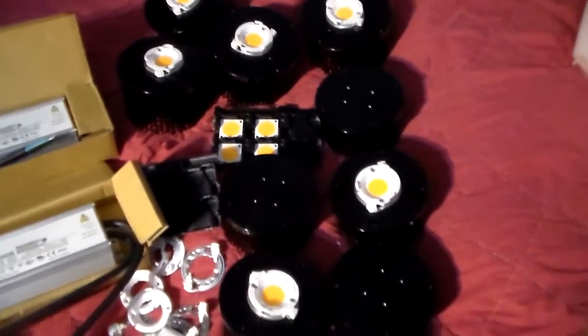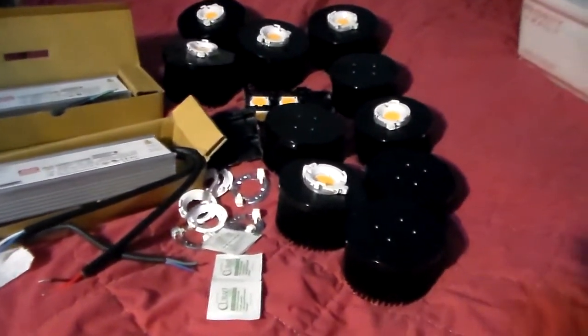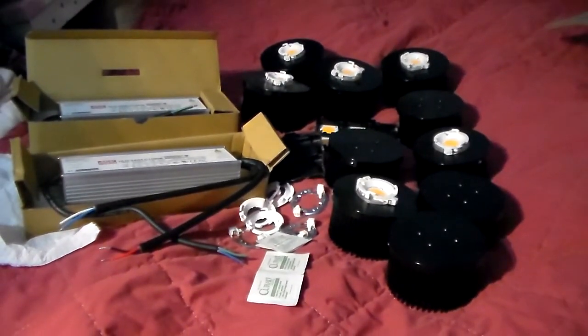These are COBs — for anybody wondering, you can build your own COB fixture for probably about half of what you'd pay to buy one. You can also buy pre-made COB panels if you don't want to DIY, though they're a little more expensive. You can source all your parts at northerngrowlights.com and cobkits.com — they're super helpful and will help you with everything you need.